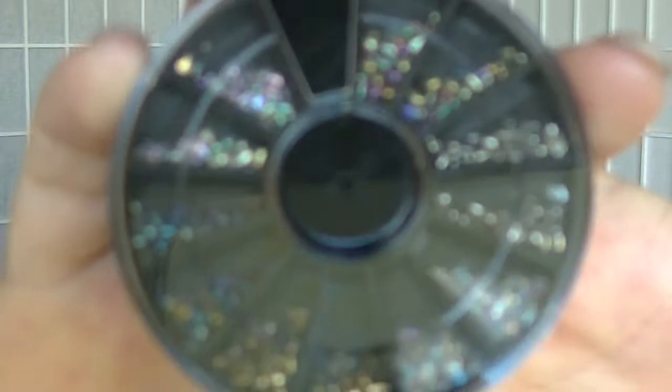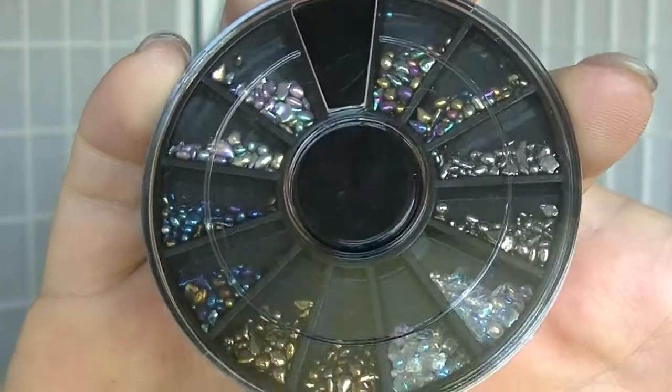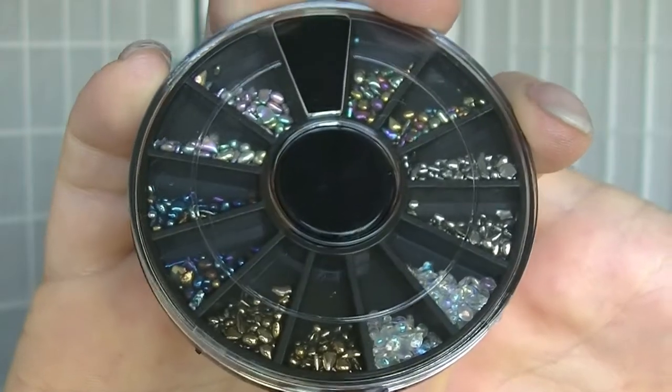The next one is this little wheel. I really like these little wheels with lots of bits and pieces in them — I use them quite a bit. This one has very irregular shaped little glass stone things in it in different colours, which is really interesting. So that will be fun to play with.